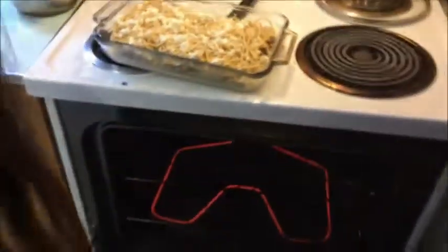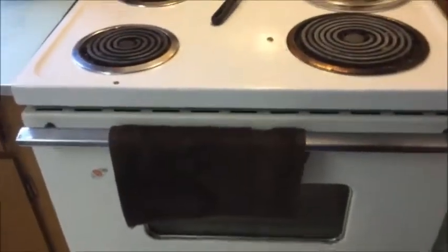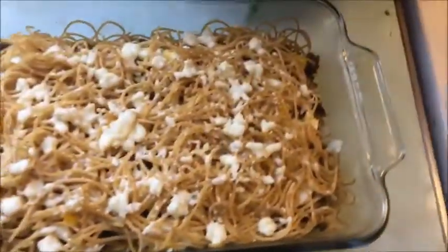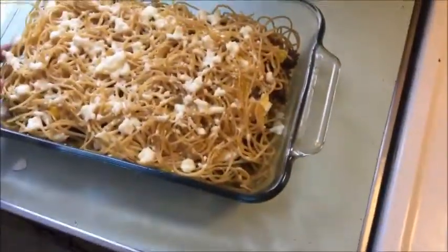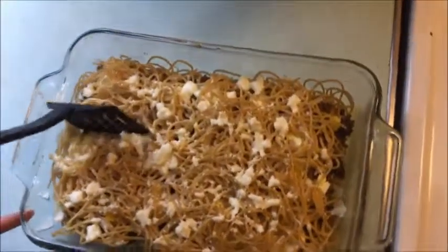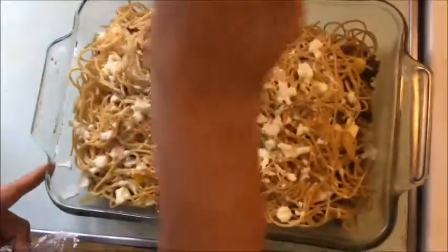The oven is preheated to 350°F. This bakes for about 10 to 15 minutes — the cheese and milk on top will crisp up nicely with the butter mixing into the pasta. Here's the finished product. It's a 9x13, so you can get about six servings: cut it right down the middle and portion from there. Thanks for watching.